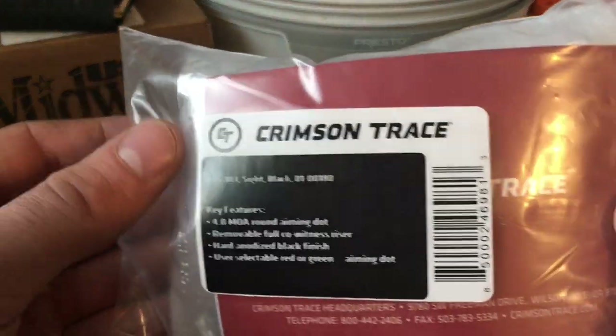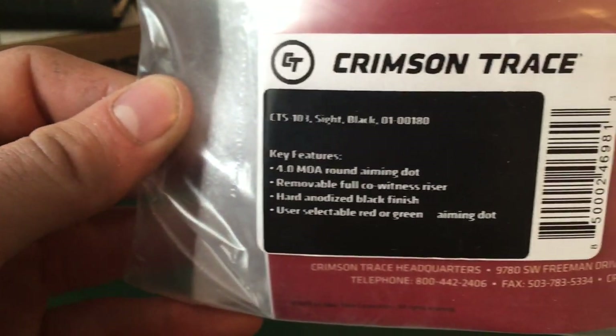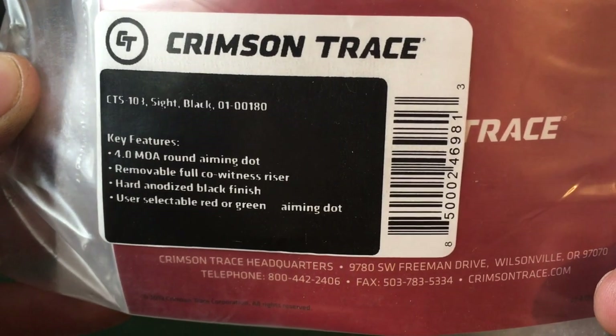As you can see, it comes just like this with a plastic ziplock bag. It's got some styrofoam liner in there, and it gives you the model, the specifications on the red dot itself, part number, and all that good stuff.